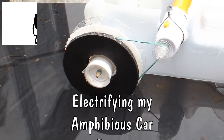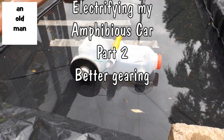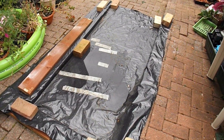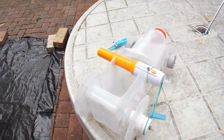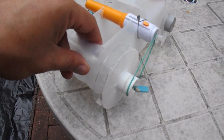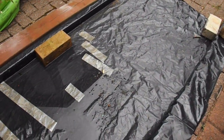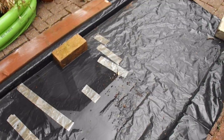Hi guys, just going to do a bit more with my amphibious car. As you can see, nearly all the water's drained out of my puddle, or test track. I just wanted to demonstrate that at the moment, with the gearing that I've put on here, the car doesn't actually have enough power to get up the slope out of the water, even with no water in there.